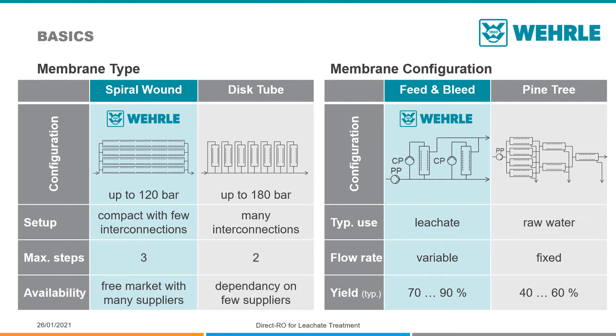For the treatment of leachate, it is important to choose the right configuration. The so-called pine tree or Christmas tree configuration is mainly used for seawater desalination. Even though considerably cheap, this is impractical to use with leachate.